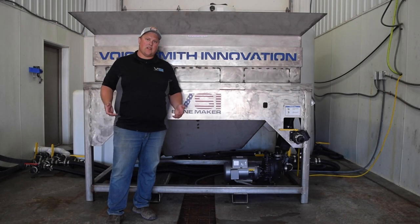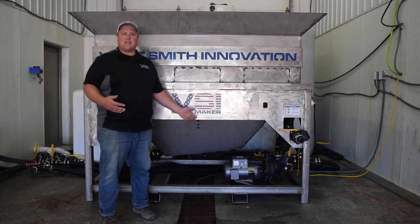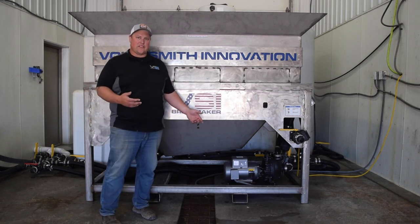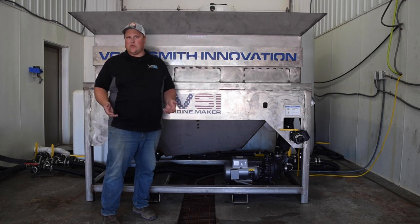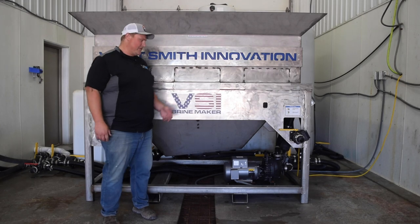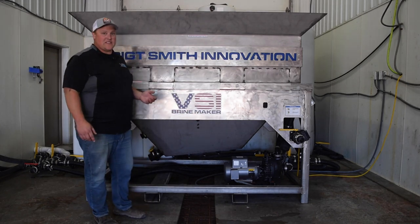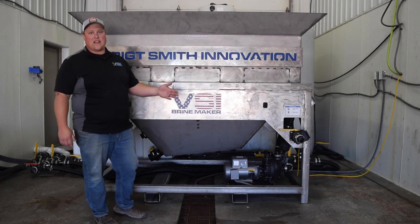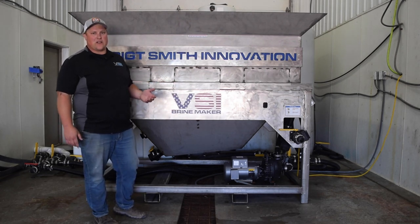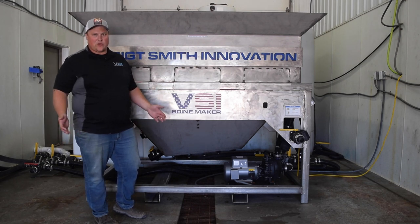Maintaining this system is very simple — it's a very low-maintenance machine, designed so you can spend more time making brine and less time working on your equipment. Using jet agitation, there are hardly any moving parts besides the manual valve handles and the impeller inside the pump and motor. The motor has two grease points — one on the fan side, one on the pump side. Follow the manufacturer's recommended intervals; for us that's about two or three times a year.